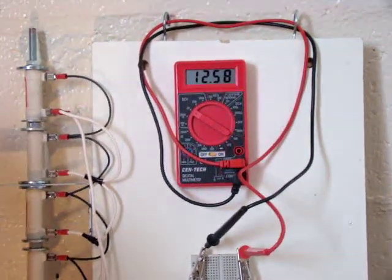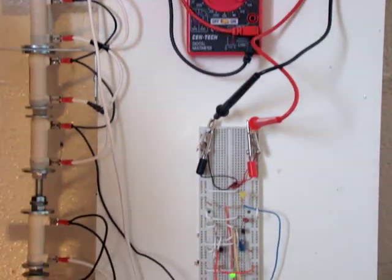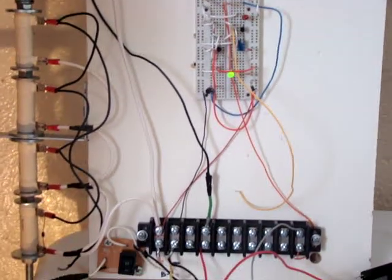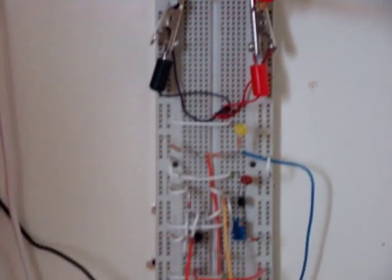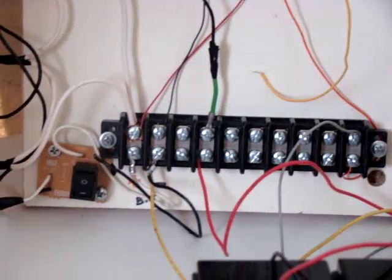I connected the meter just to monitor the battery voltage. As you can see, it's not dumping because the yellow LED is not on at this stage. That's the controller — a really simple piece of art, but an amazing one.